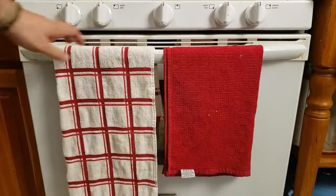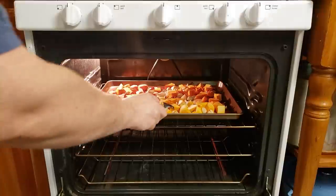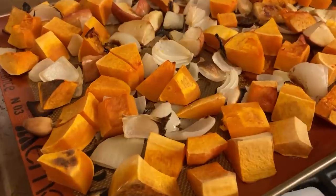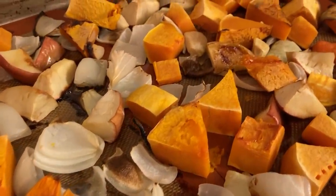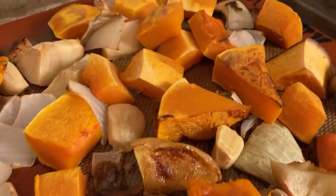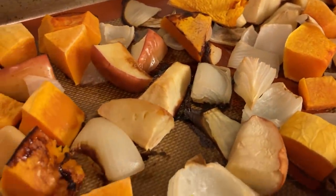Once the 45 minutes are up, go ahead and check your butternut squash and see if you can easily pierce it with a fork. These were absolutely perfect, so they were ready to come out. Look at that — that is just gorgeous. That's what you're looking for: a little bit of caramelization on the onions and the butternut squash. You can see some of the apple pieces have been cooked very nicely — they've just released a lot of their sweetness. This is absolutely perfect and what I'm looking for.